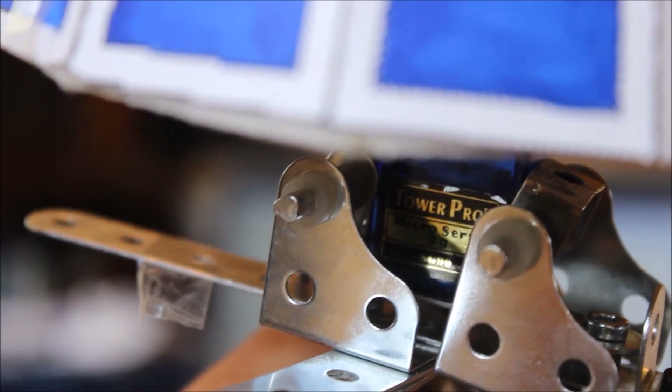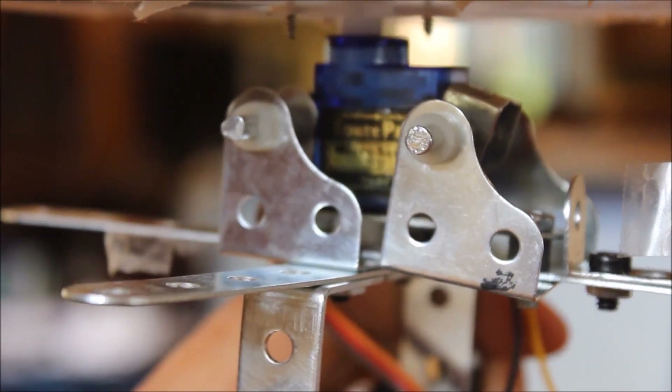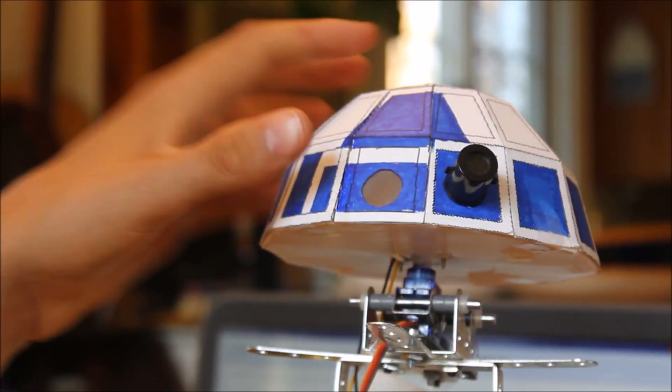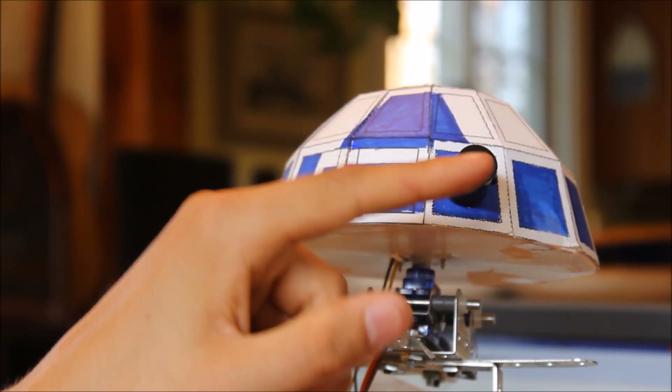Next up, the head. The head rotates via a small micro-servo, which is controlled by the Basic Stamp. There are also lights which blink — it is just a bi-color LED, red and blue.